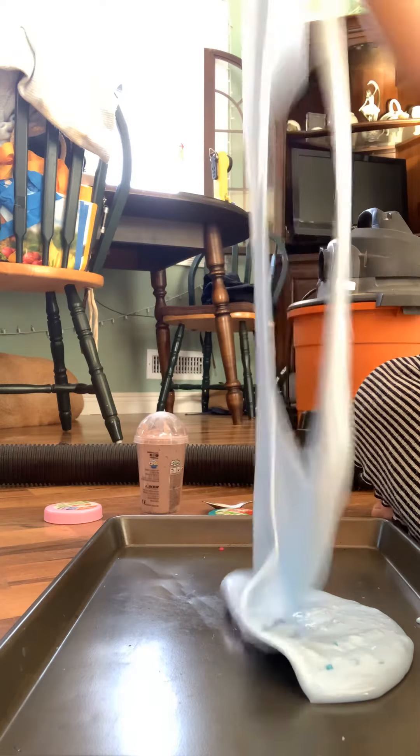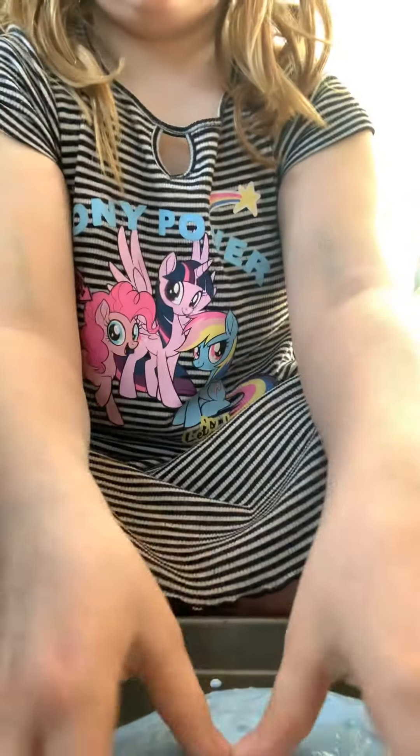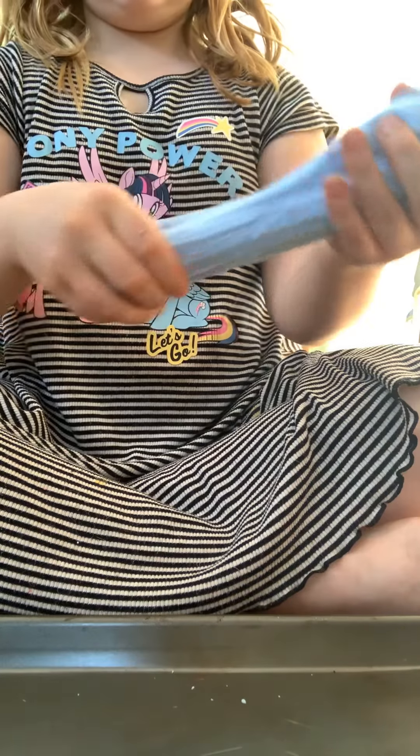Oh my goodness, this is so pretty. I'm going to put it at a different angle. Here's the slime — it's really glossy. I'm going to make a swirl with this slime. This slime, I would say, is the best, but it's not the best smelling. I have one more thing to show before this video ends — it's already nine minutes.